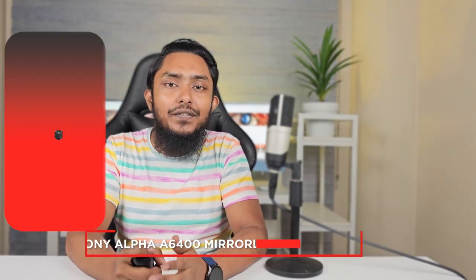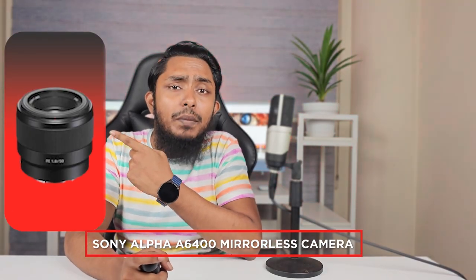Hello and welcome to today's video review of the Sony FE 50mm F1.8 Standard Lens. In this video, we'll be taking an in-depth look at this popular lens and discussing its features, performance, and overall value for the money. So sit back, relax and let's get started.